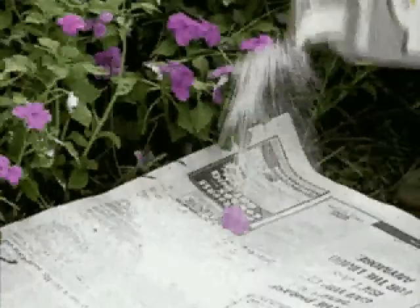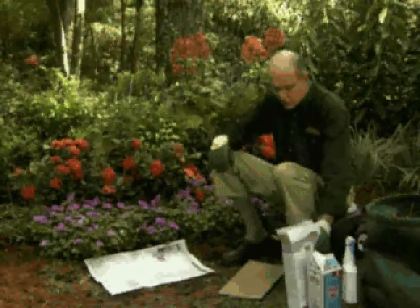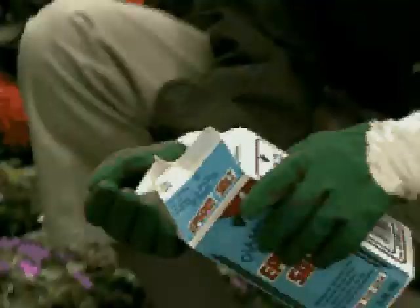Diatomaceous earth is purchased in any garden center, and what it does is it affects most of the crawly, creeping insects around, so I sprinkle a little of it over the paper. That would be for earwigs and chiggers and chinch bugs and any of the rest of it.